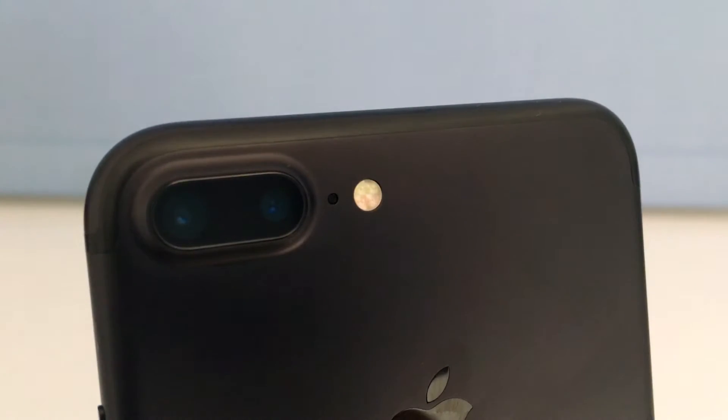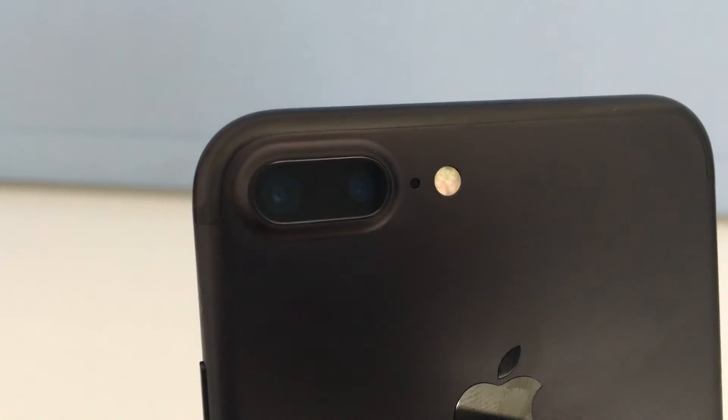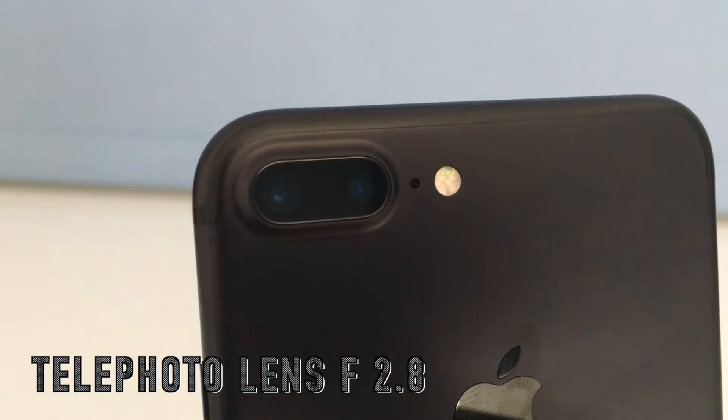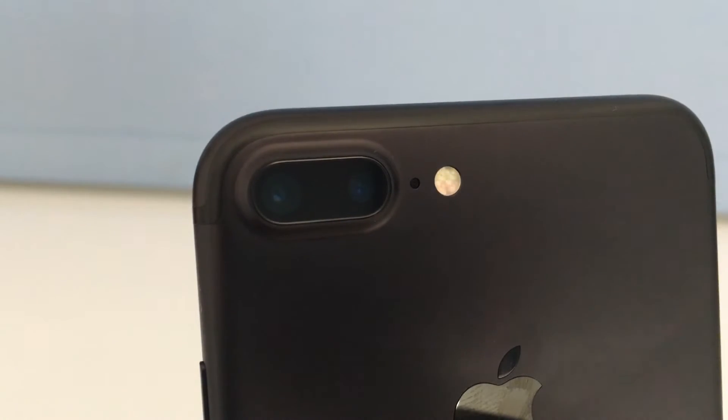The last feature is the dual camera setup, and this is what separates the iPhone 7 from the 7 Plus. As you can see, there are two cameras — one is a wide-angle lens and the other is a telephoto lens. The telephoto lens allows you to zoom in without losing quality. There's also a software update that adds portrait mode, which blurs the background and makes photos look really nice.